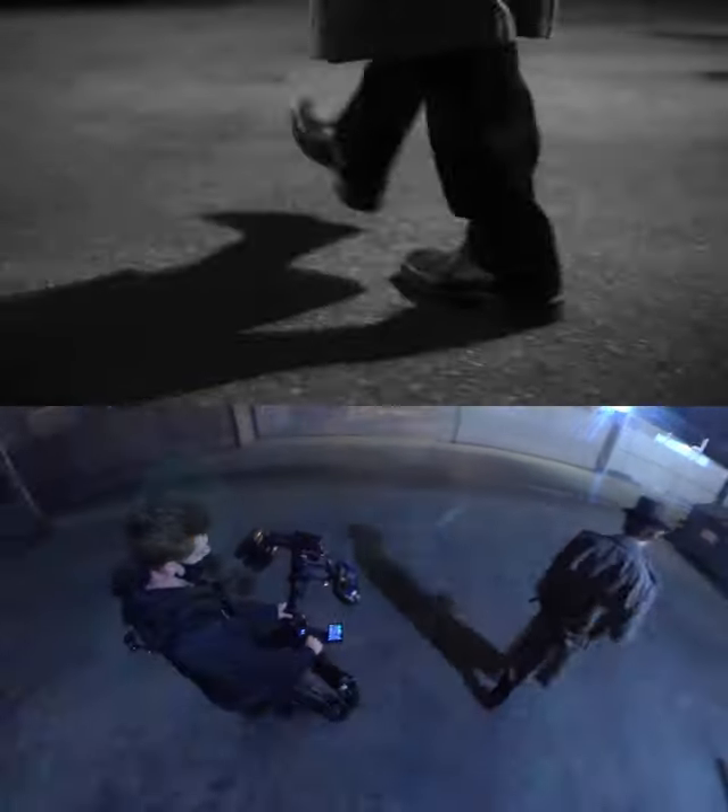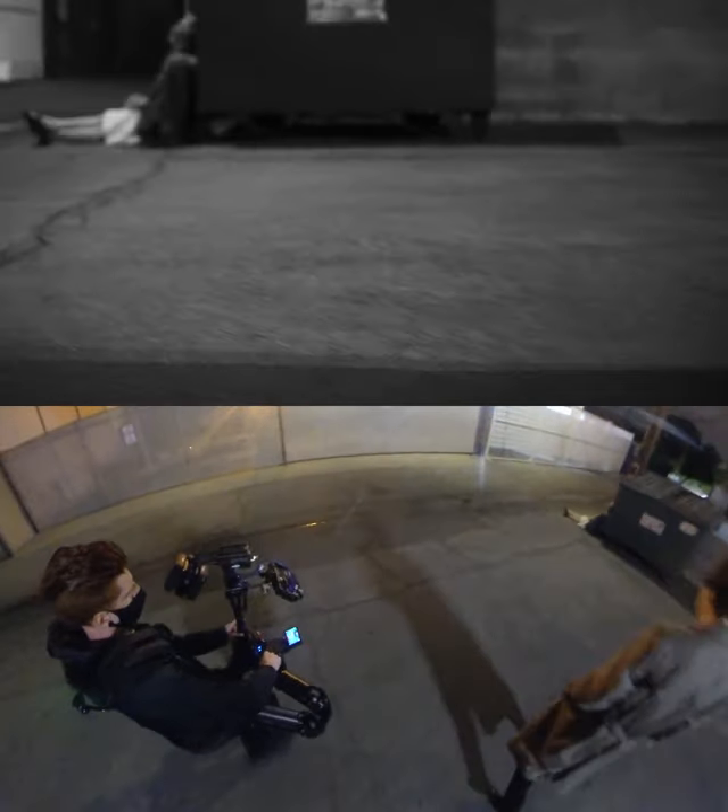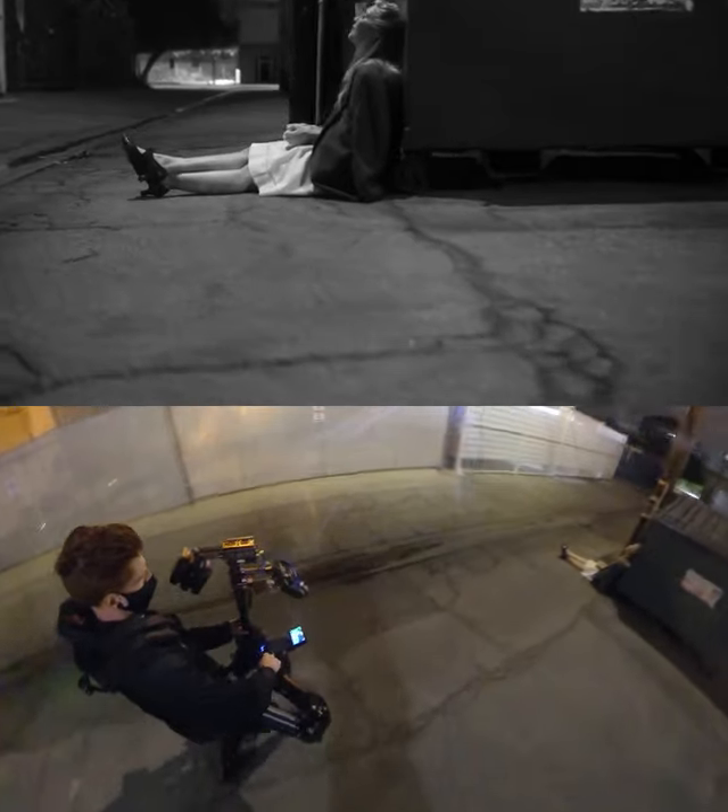As he steps, that damn motion sensor light dies, and I boom down low to get his legs walking for a few steps. I'm so glad that light turned back on — I really like the shadows. After a few steps, I sped up to lose him, and I start...